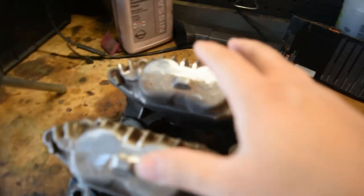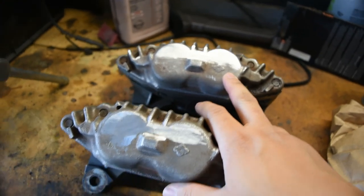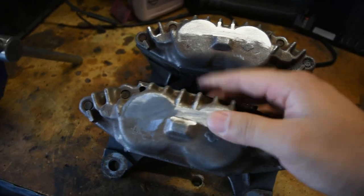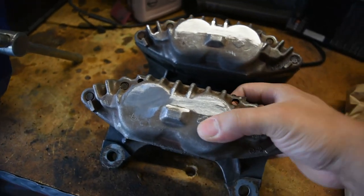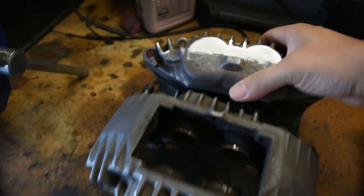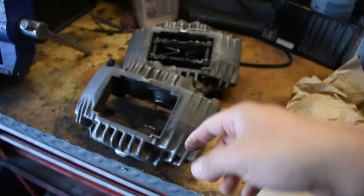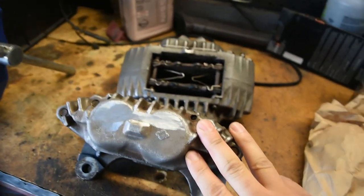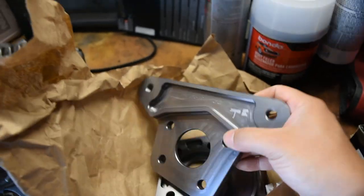So what we have here are some RX7 FC calipers. They are from a 1990 — it's a certain model, not the turbo model. You can see Jeffrey already scraped down the Mazda lettering; he didn't want it on there. So we're gonna sand the rest of the calipers and get them ready for paint. He doesn't know what color he wants, so comment below what color you think he should paint them — we were thinking maybe gold or wrinkle red.